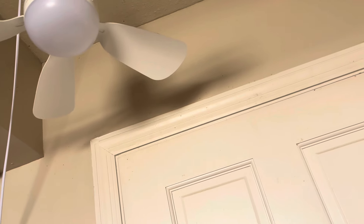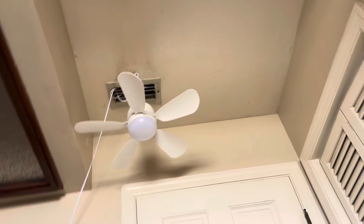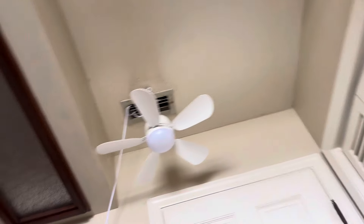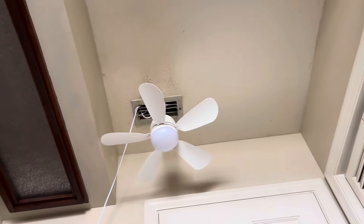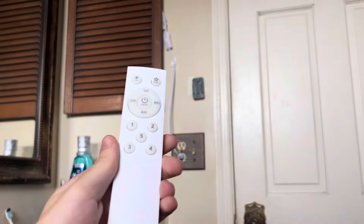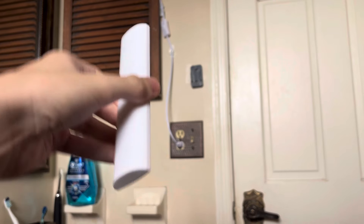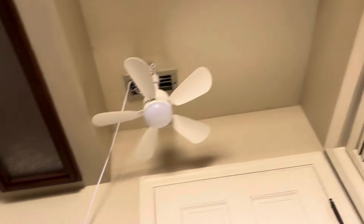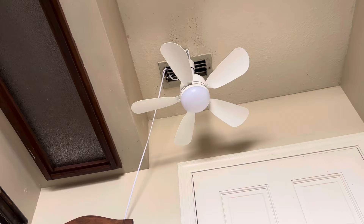This fan has five speeds. The old fan had three speeds, but this is a five-speed fan. It's got three color-changing bulbs like the old fan. And this remote is realistic — it also has batteries, just like a real remote-controlled ceiling fan.